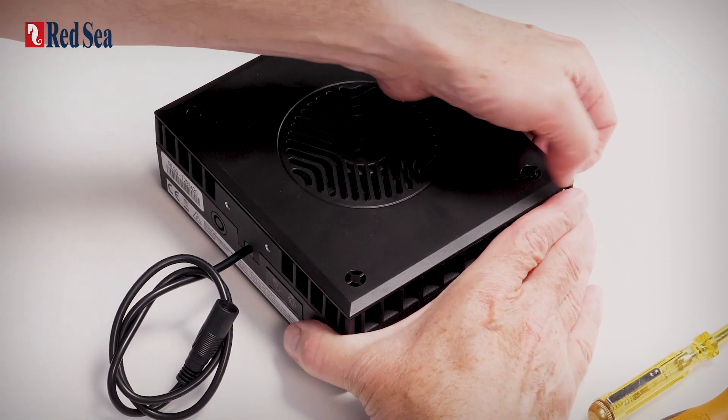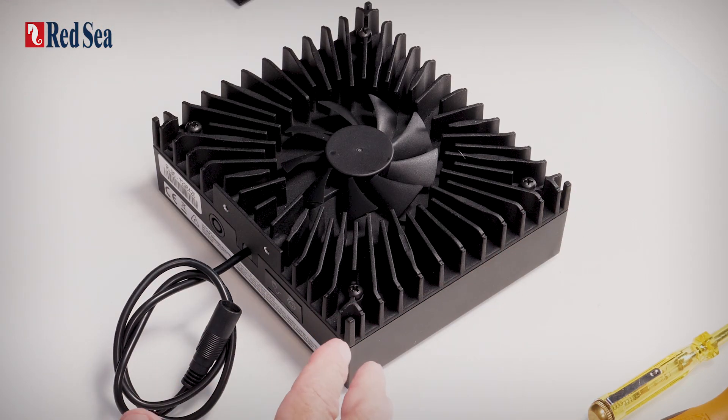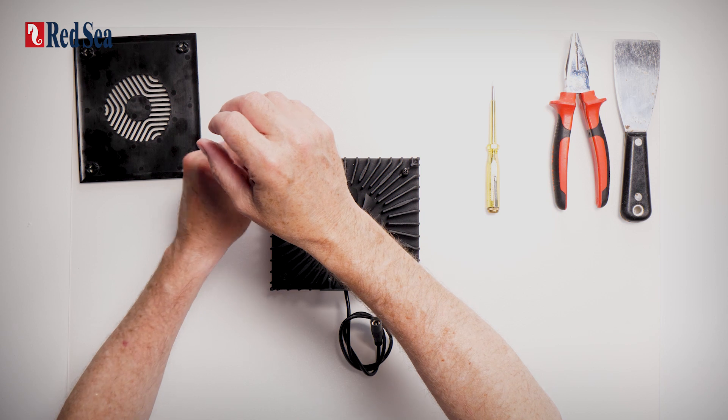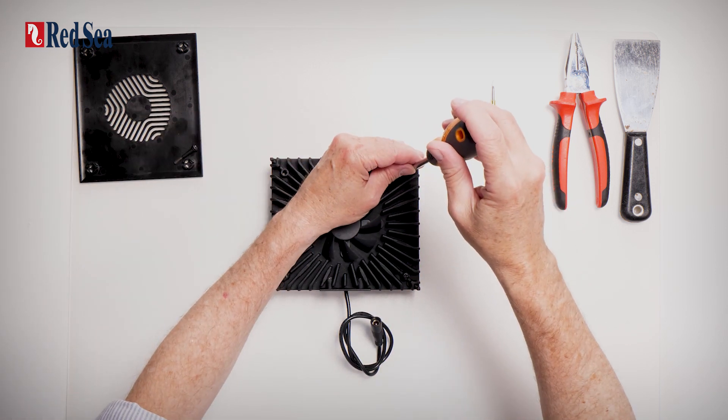Firstly, remove the top cover by clicking it in the corners and place that on one side. Then we're going to remove the four screws. The first two screws we're going to remove completely.